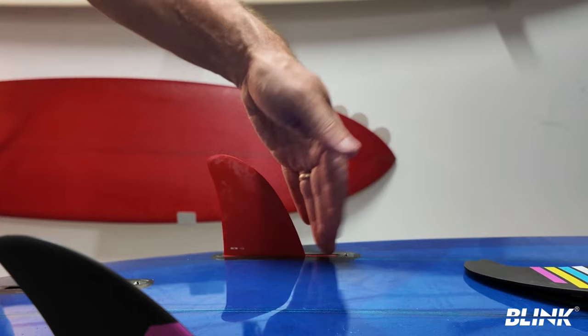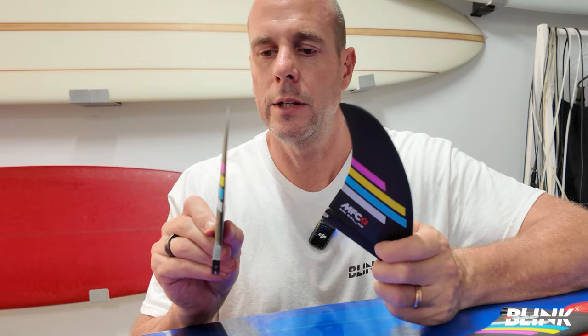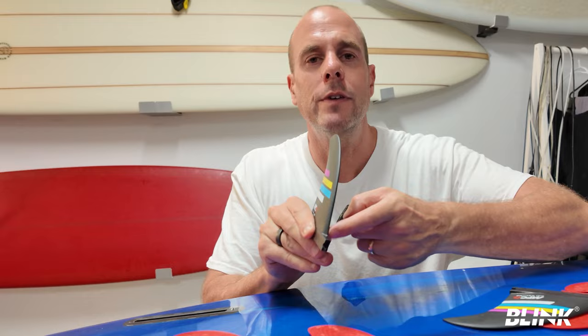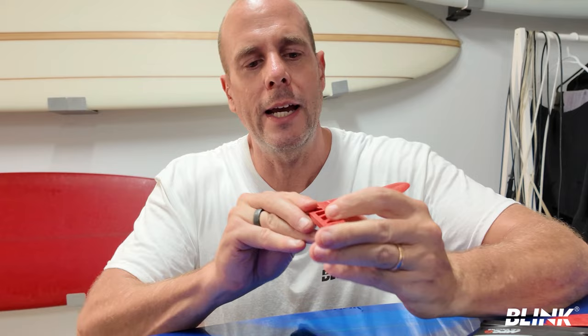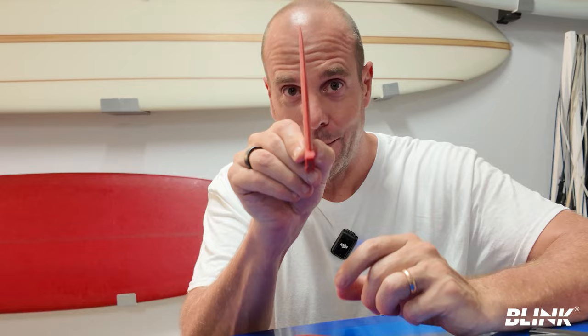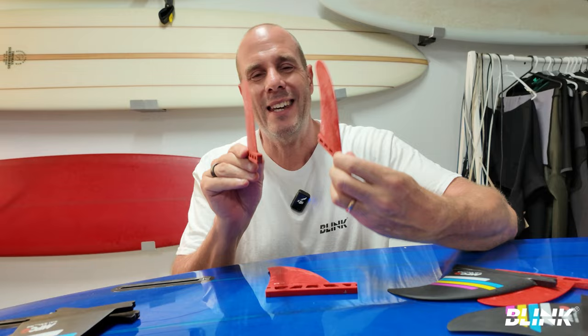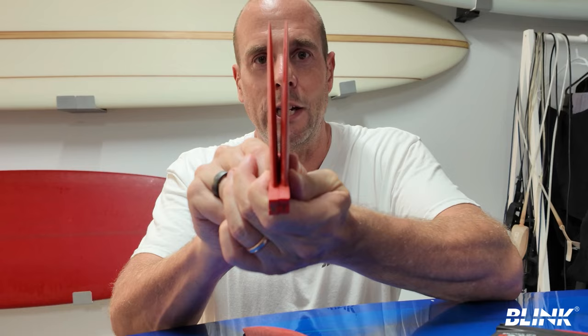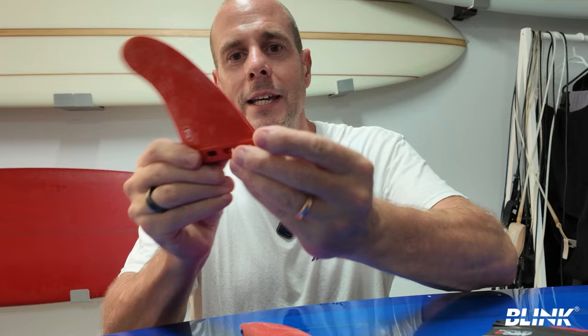The foil of the fin brings up an interesting situation. The front fin on the Kai is pretty flat on the inside, so it's easy to know which side it goes on. The back fin is an 80-20 foil, so it's very obvious which side goes where. For the Futures, the front fin is also an 80-20 foil. Where it gets interesting is the back fin — it's a 50-50 foil, which means it's symmetrical. But with Futures, the cant angle is built into the fin not the box, so if you put the fins together, that's really the only way to know which side is which.